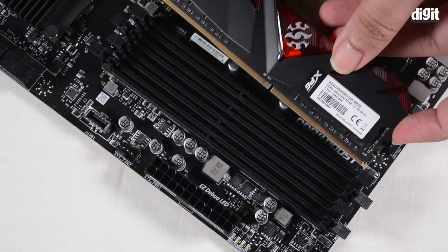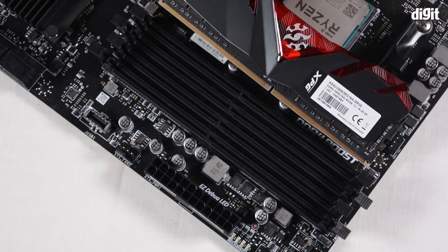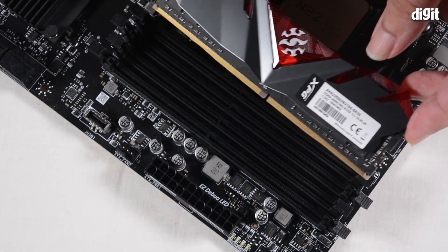If you flip it around, you can see that the notch and the little relief on the bottom of the socket are not aligned. This means that you cannot install this memory module in this orientation.